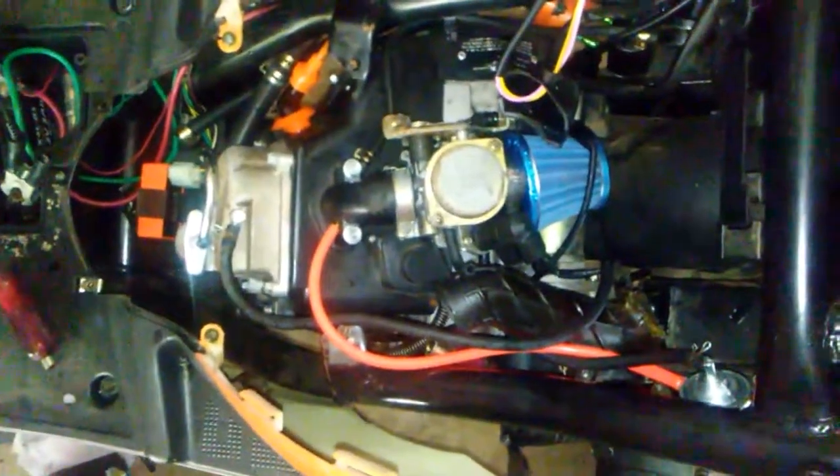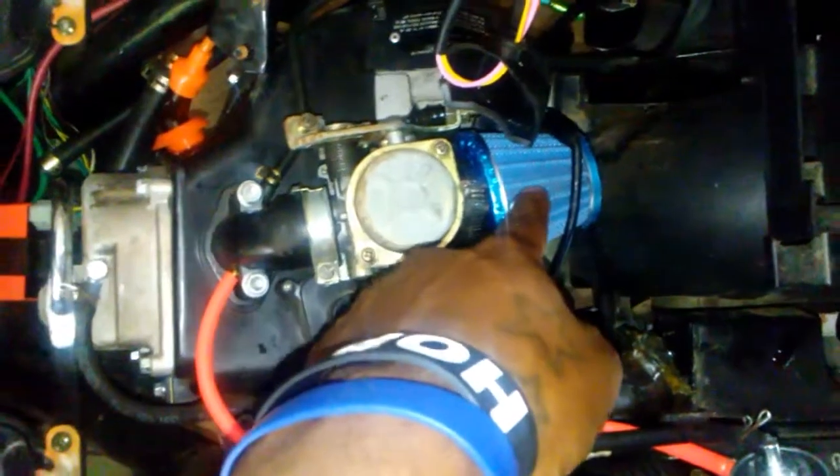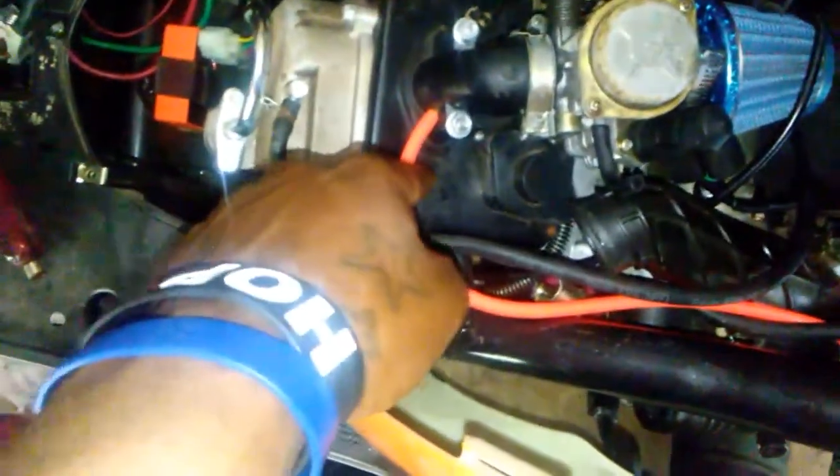I'm going to go over a few things I added that didn't solve the issue. I put a new ignition coil on here, a new spark plug, a new fuel filter, some new wire to go to the valve, and a new CDI box.